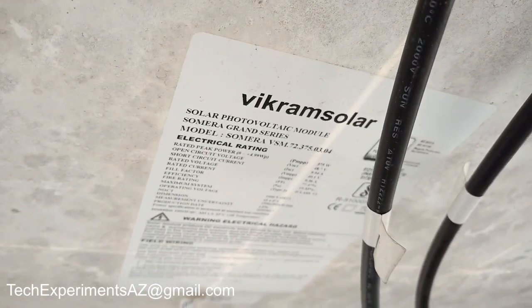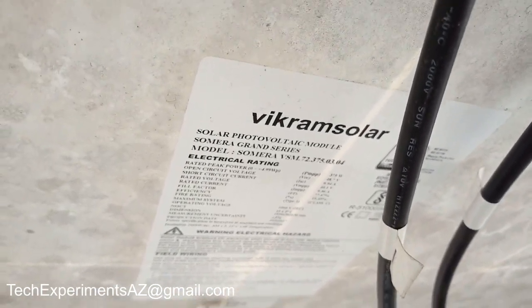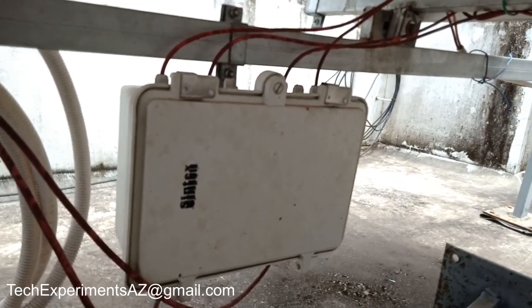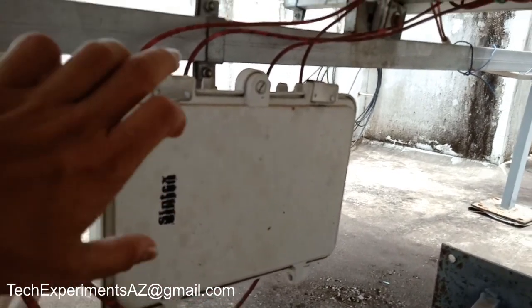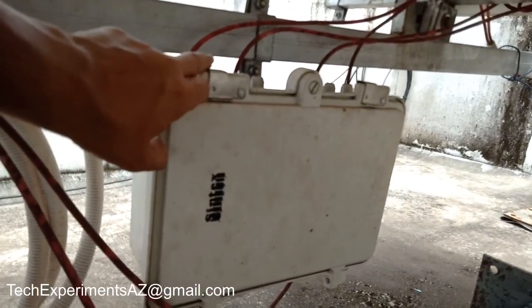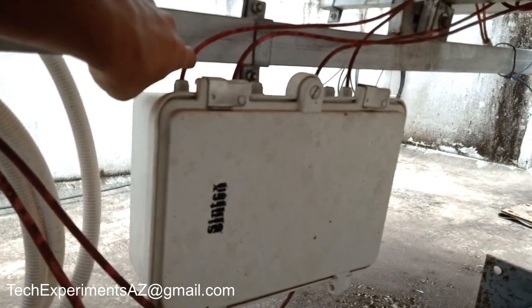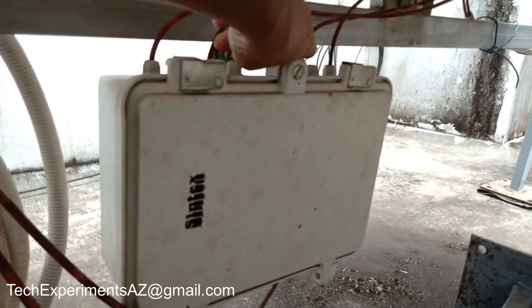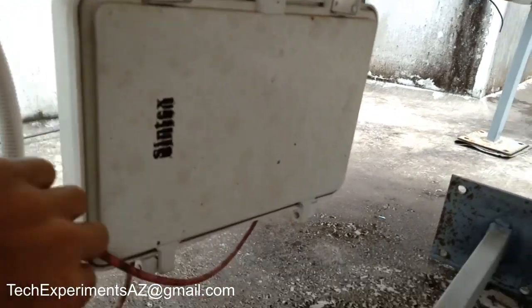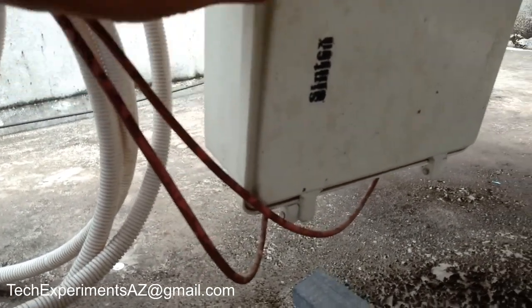Here is our bussing. We need to use the bussing to create the connections. The bussing means the string is new. String 1 and 2 are connected — String 1 is negative, String 2 is negative.